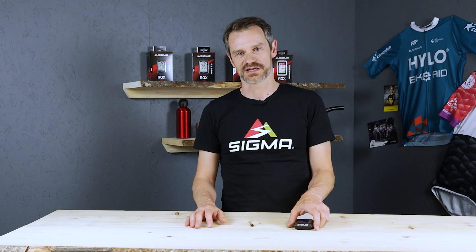Hello, my name is Daniel. I would like to show you how to pair a power meter with the ROX 12.1 EVO.